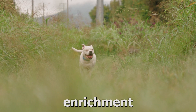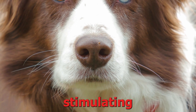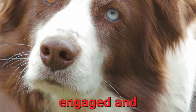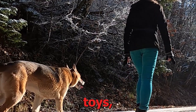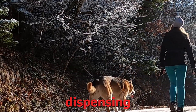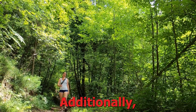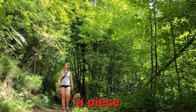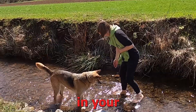3. Environmental enrichment. Dogs with separation anxiety can benefit from a stimulating environment that keeps them engaged and entertained while alone. Offer interactive toys, puzzle feeders, or treat-dispensing devices to keep your dog mentally stimulated. Additionally, consider leaving a piece of clothing with your scent, as it can provide comfort and reassurance in your absence.